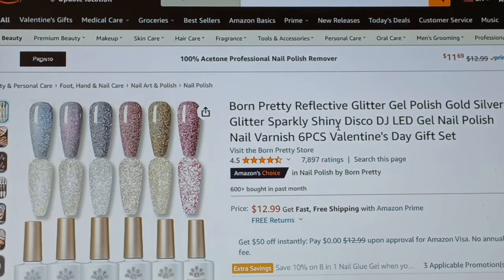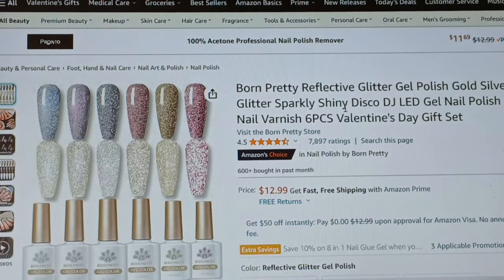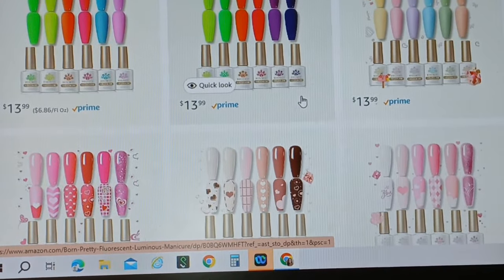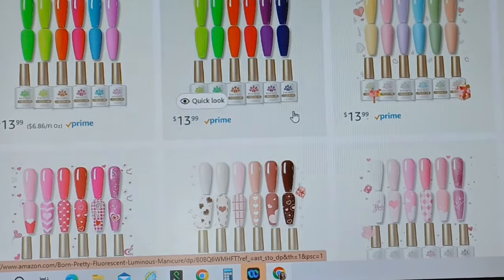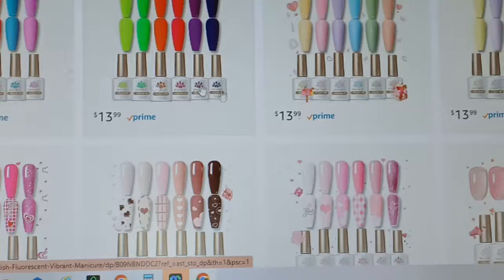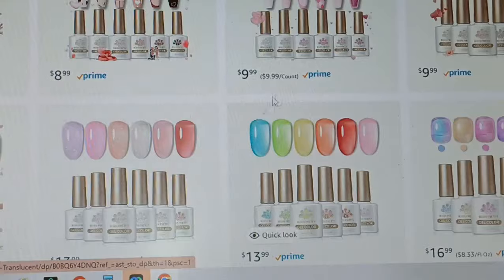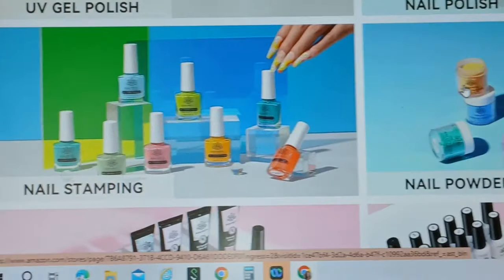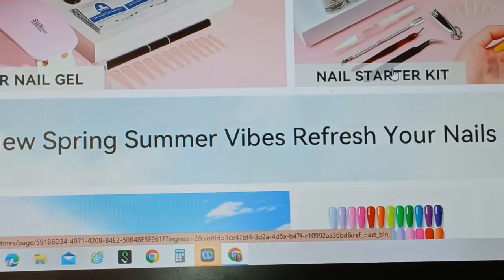This is the Glitter Sparkly Shiny Disco DJ Gel LED Nail Polish, the six piece Valentine's Day set. It is not expensive at all. When you click the link to the Born Pretty store, you will get a ton of polishes. Neons — we're going into summer. The jelly polishes are these right here, they kind of look like jelly. They have some more Valentine's Day set polishes that you can create designs with, UV gel polish, nail polish, nail stamping, nail powder, builder gel, starter kits, and more.